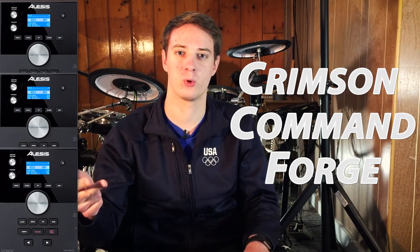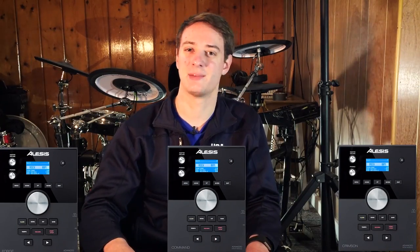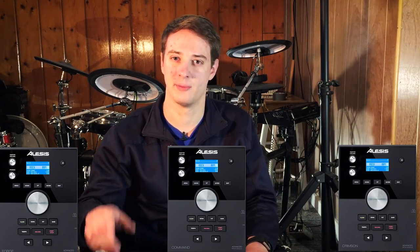What's up guys? Justin Greenalt here. Welcome to 65 Drums. Today I'm going to clear up a little bit of misunderstanding about the Alesis Crimson, Command, and Forge drum modules. All of those are the exact same drum modules, just with different names on them.